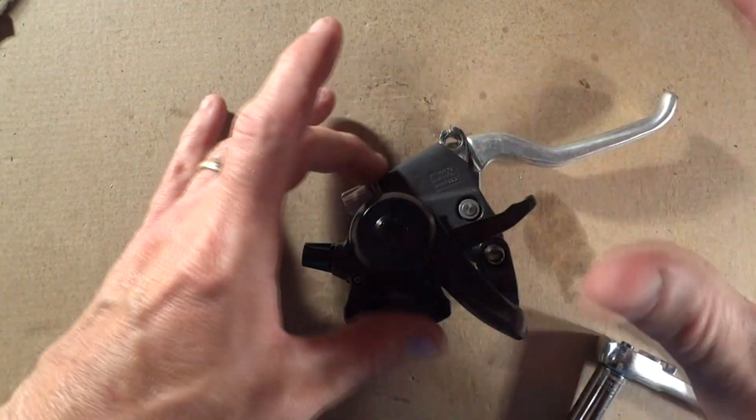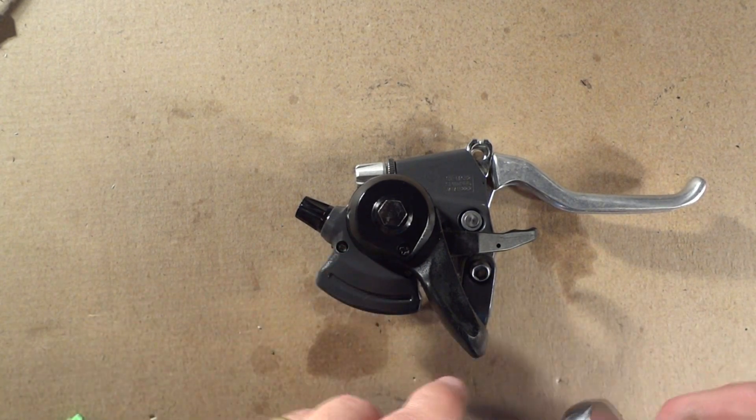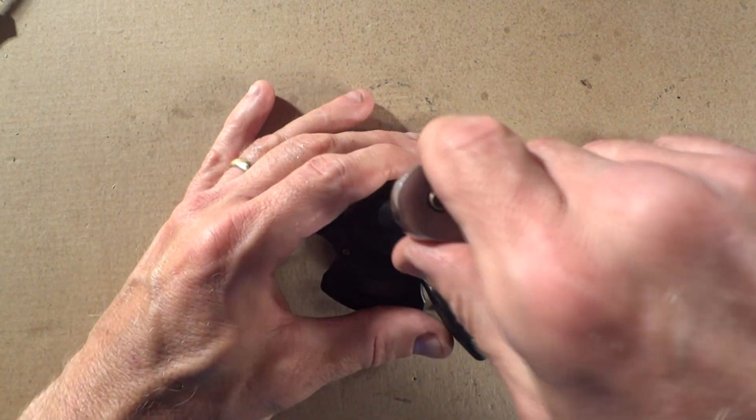I have removed it off of the bike just to make it a little easier. There's this little bolt on the back here — it's a 10-millimeter bolt. Go ahead and remove it.